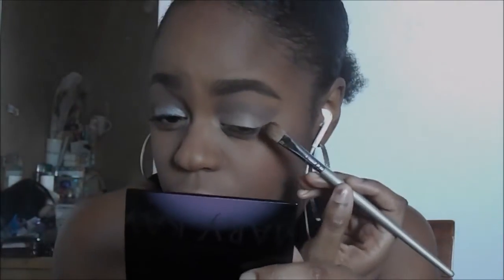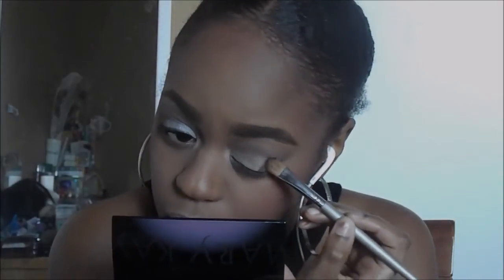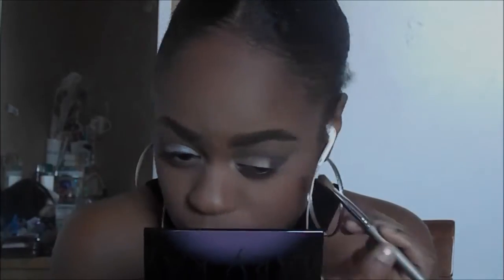Now I'm going into this Mary Kay Mineral Eye Quad in the shade Chai Latte. I'm taking that dark brown, purpley shade and I'm putting that on the outer V of my eye, and I'm bringing it in a little bit just to blend it out. This is a limited edition quad, so if you're really interested in it, definitely head over to my Mary Kay website.